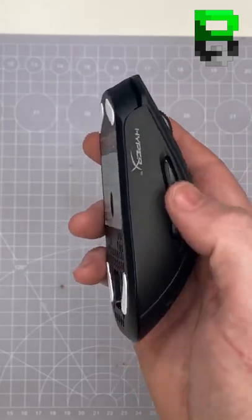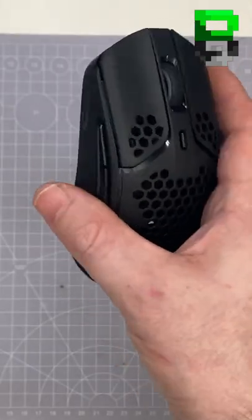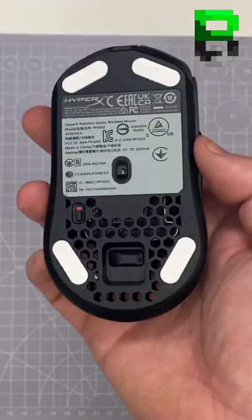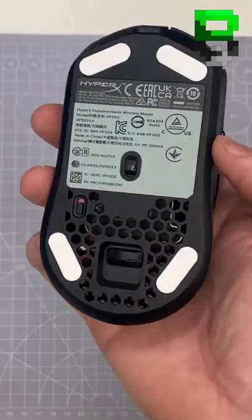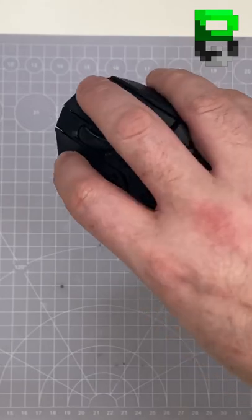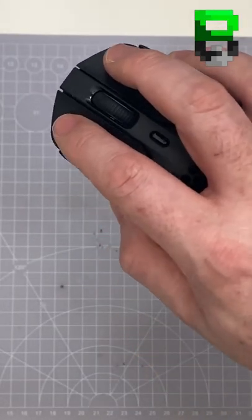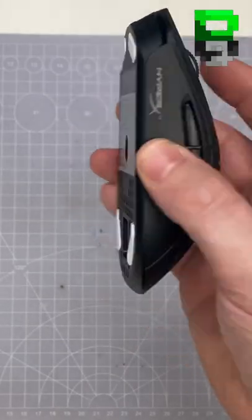The side buttons are using Kailh Gray with Red Dots, which are okay — nice and firm, but a little bit smaller. The skates are a little bit narrow, which is going to cause you problems. They are slightly rounded; it would be nice to see larger skates. It's a decent size — mine's an 18 by 9 hand — it's a little bit on the large side for the mice I'm using these days. The scroll wheel is a little bit narrow, but overall it's well built.